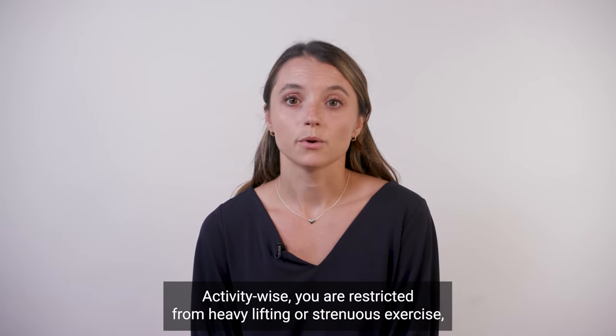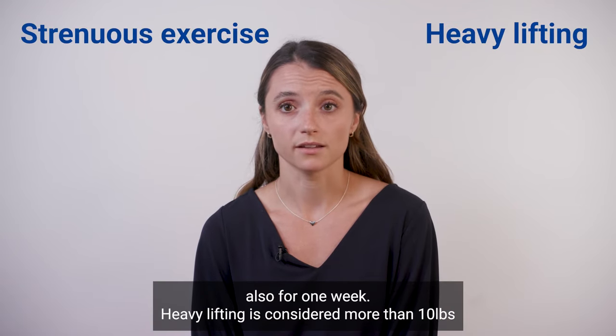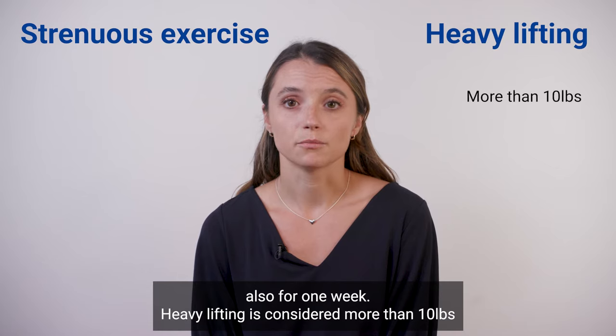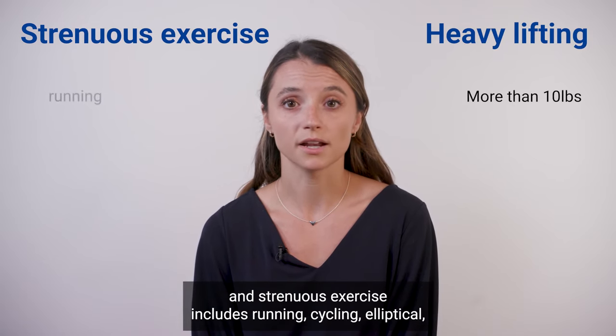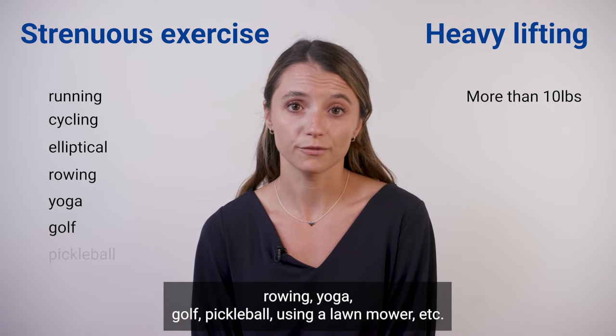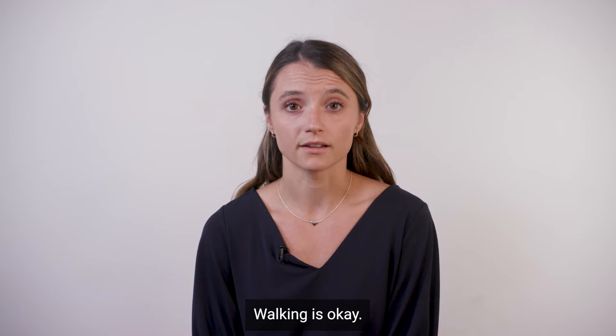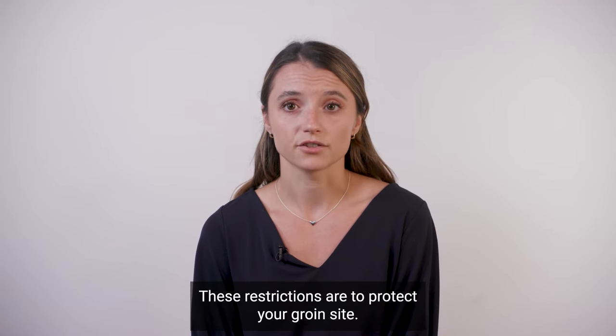Activity-wise, you are restricted from heavy lifting or strenuous exercise for one week. Heavy lifting is considered more than 10 pounds, and strenuous exercise includes running, cycling, elliptical, rowing, yoga, golf, pickleball, using a lawnmower, etc. Walking is okay. These restrictions are to protect your groin site.